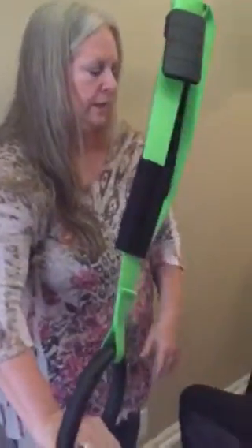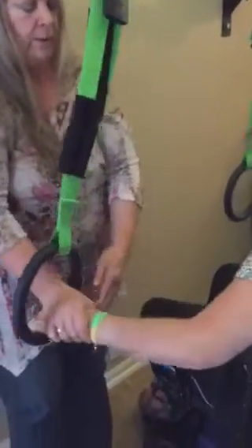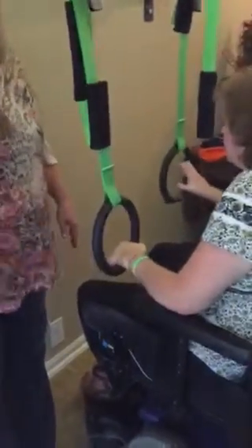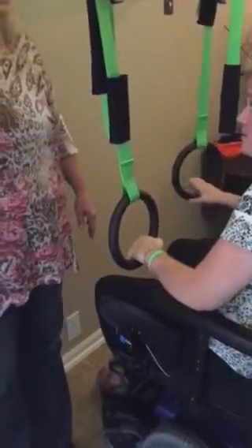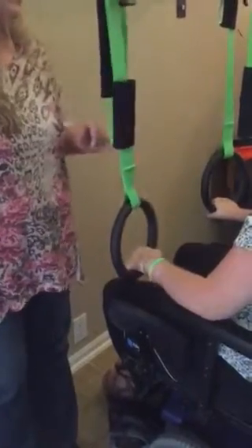And come back. That's it. Good. Two more. Get my arm out there. And come back. I think you'll feel better holding onto that ring and using your elbow to pull yourself back.